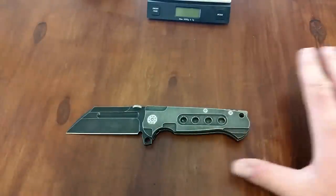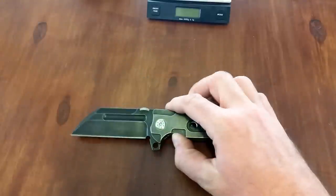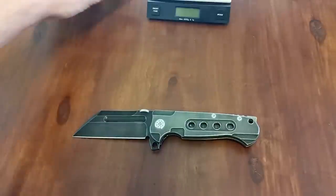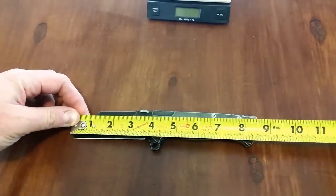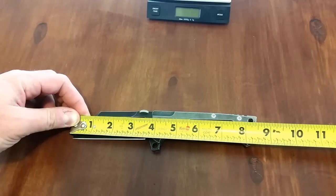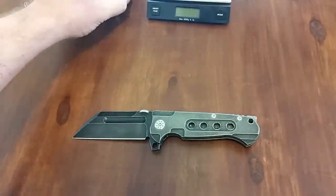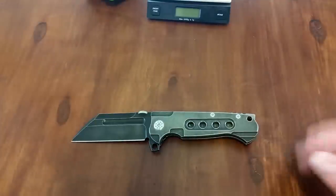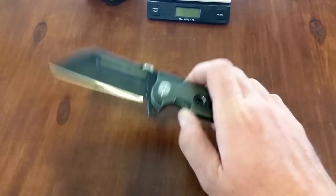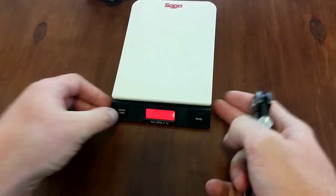That being said, there are things I do not like about this knife, but they are all cosmetic. Let's get into some specifications. It's got about a 3.6 inch blade, overall length is about eight and a half inches — kind of that perfect medium-sized everyday carry knife. They also have a mini version with a three inch blade and then an XL version with a four and a half inch blade, I believe if memory serves me correctly.